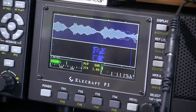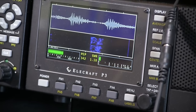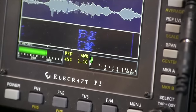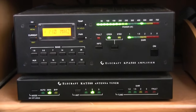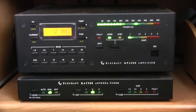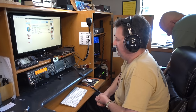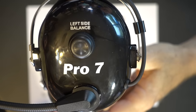K5RCS in Texas gave a great review and audio quality report. Looking at the band scope, it doesn't change too much, but you definitely sound good. So after evaluating the Pro 7 — what do we think of it?